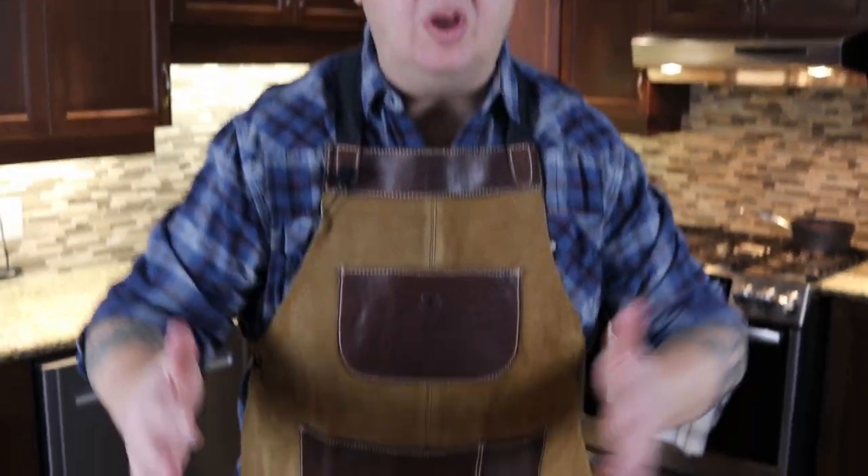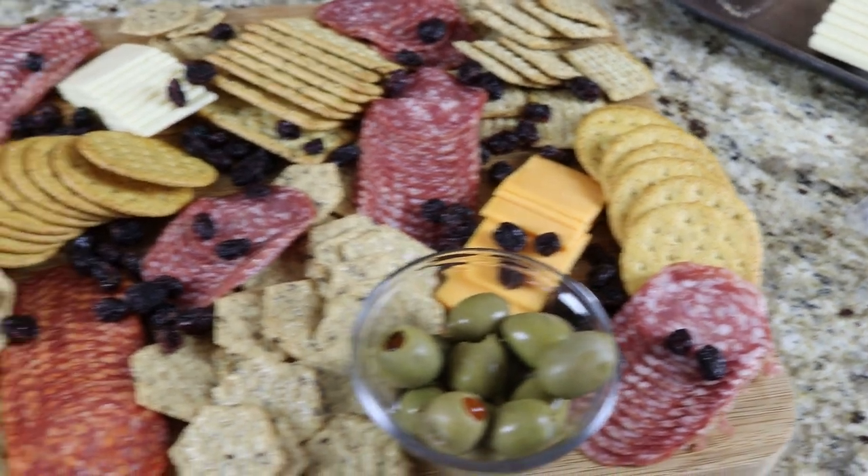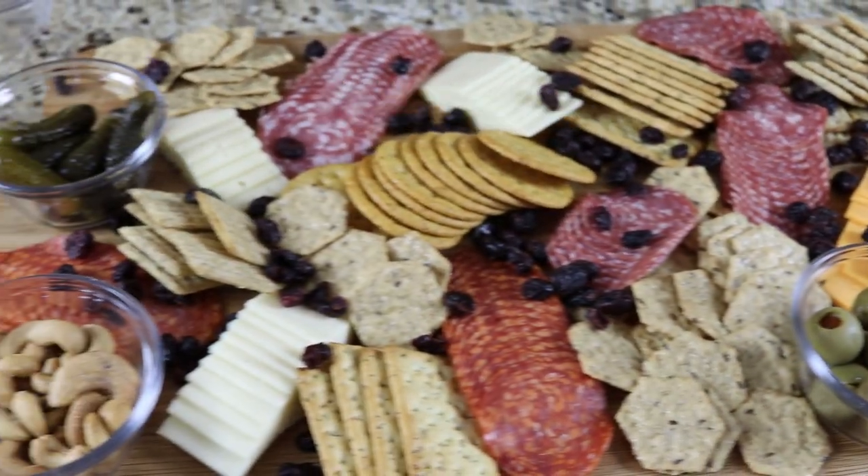So that's charcuterie board 101 with The Average Kitchen. I think it looks beautiful — I may tweak and move a couple things, but it looks really nice. Whatever type of cheese, meats, or crackers you like, you add them, build it, and I guarantee your friends and family will be very impressed. That's the episode on the charcuterie board — I hope you enjoyed it. Check out our other videos, subscribe, and we'll see you on the next video.